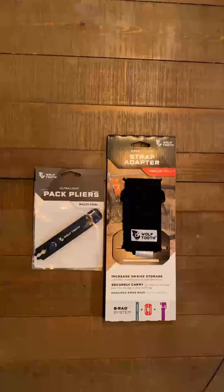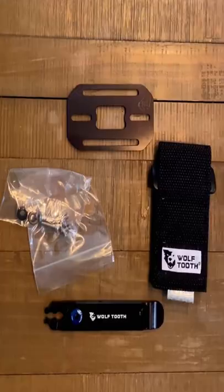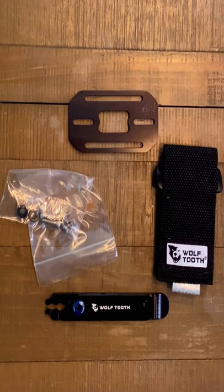I just picked up these two Wolftooth products — the Wolftooth B-Rad system. EDC worked pretty well. If I can use all these products and minimize what I'm carrying on my rides and still have all the tools I need, that'd be an amazing thing. That's what I love.